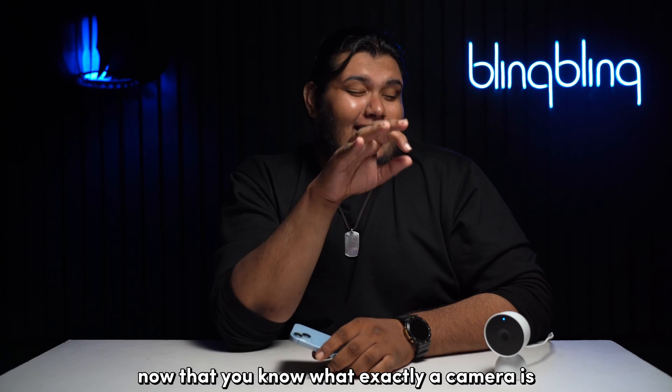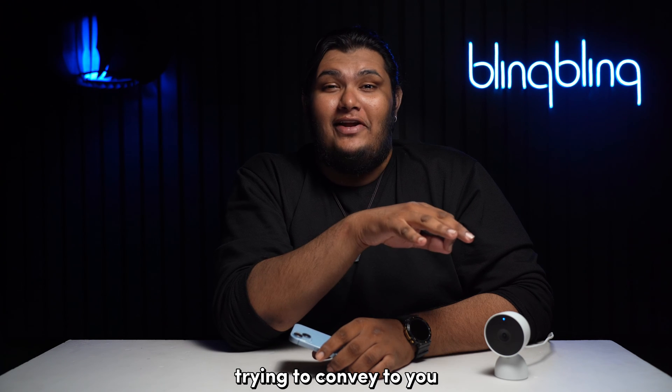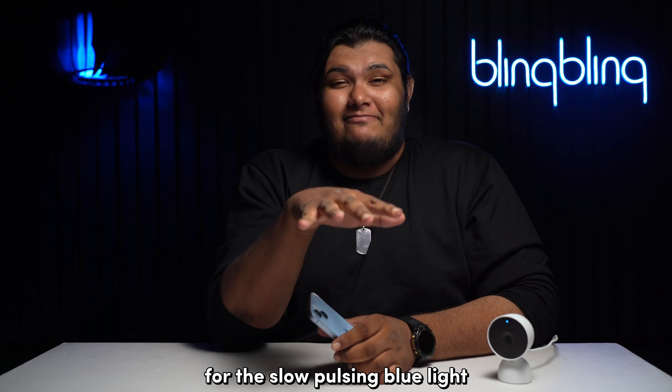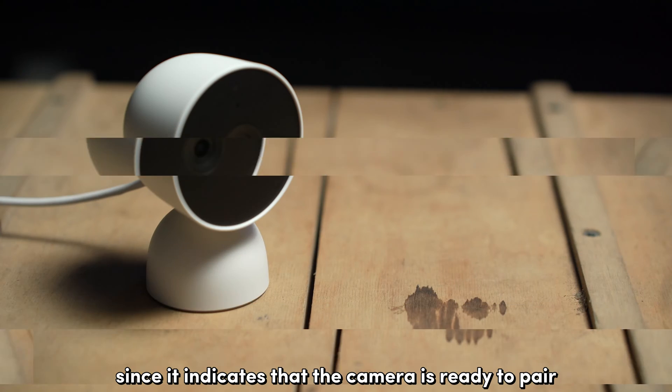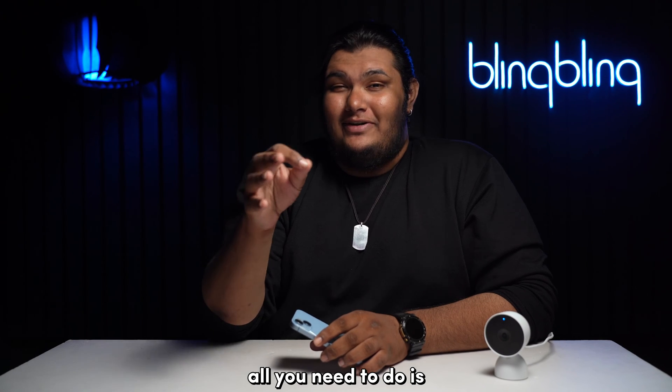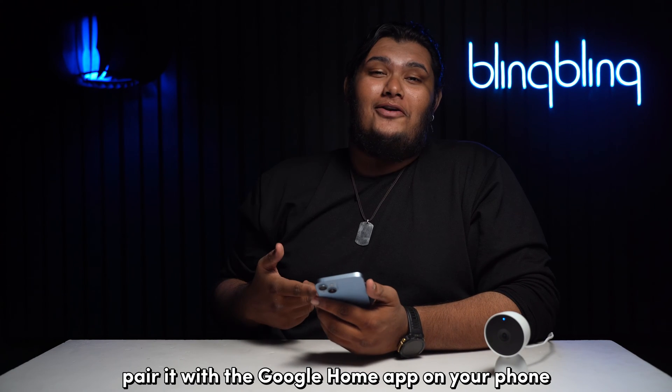Now that you know what exactly the camera is trying to convey, let's move on to applying the appropriate fixes. For the slow pulsing blue light, the fix is very simple. Since it indicates that the camera is ready to pair, all you need to do is pair it with the Google Home app on your phone.